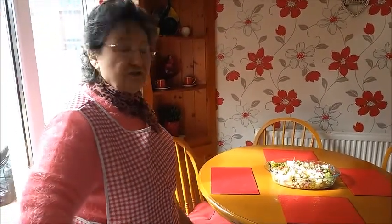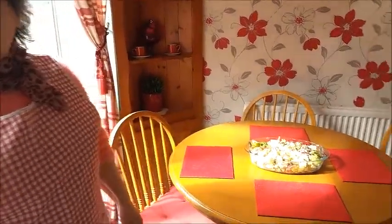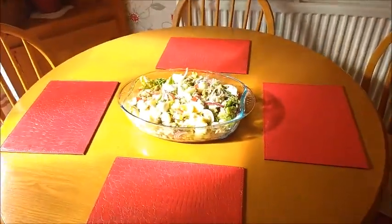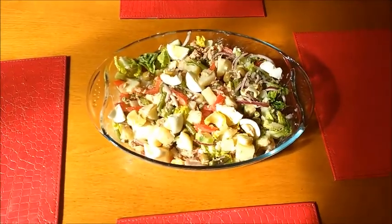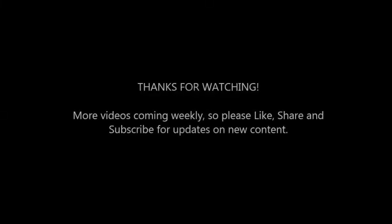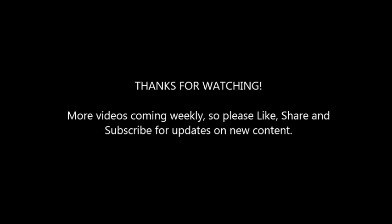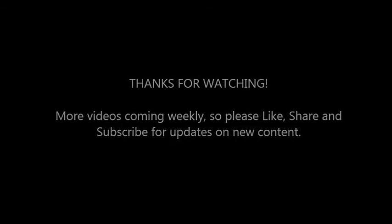And enjoy! Good job, chef! Brilliant — okay, cameraman, perfect. Thank you!